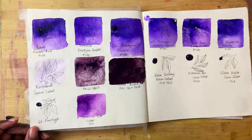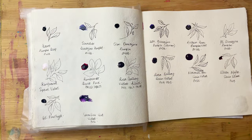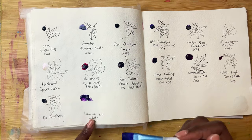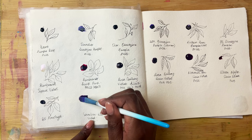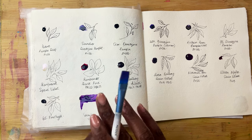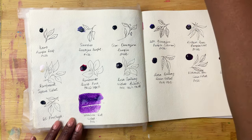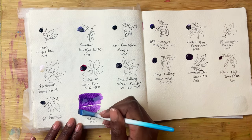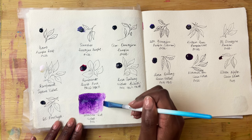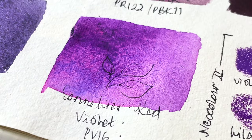With no further ado, let's do a deep dive into these beautiful purples. Because I messed up here, I'm going to start with Sennelier's Red Violet. It is made up of PV16 — it is a beautiful purple. It's odd because I don't feel like I've seen this pigment very often, so I didn't quite know what exactly to expect, but it's really nice. We'll see how it dries, if it granulates, and what happens with that.